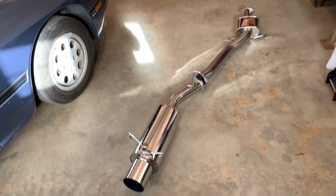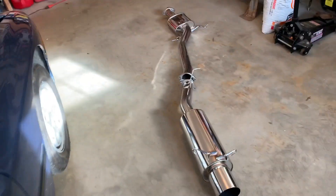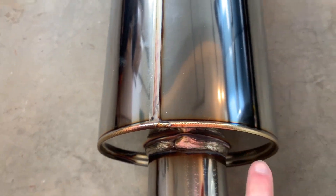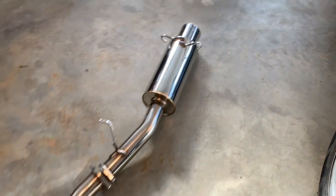We're switching to a single exit — better flow, you know, race car. But this is so cool, full stainless steel. The welds on this thing are incredible. These welds are great; this thing is going to last us a while.